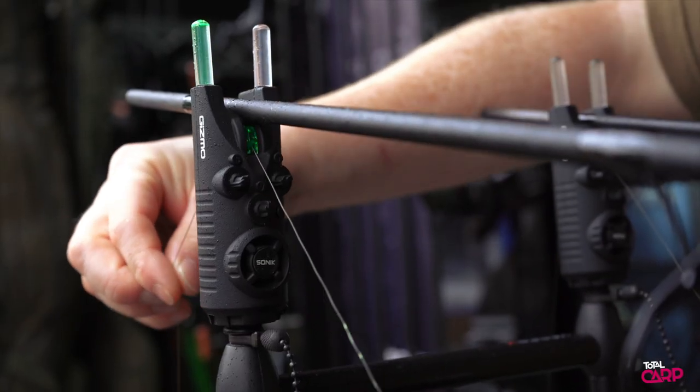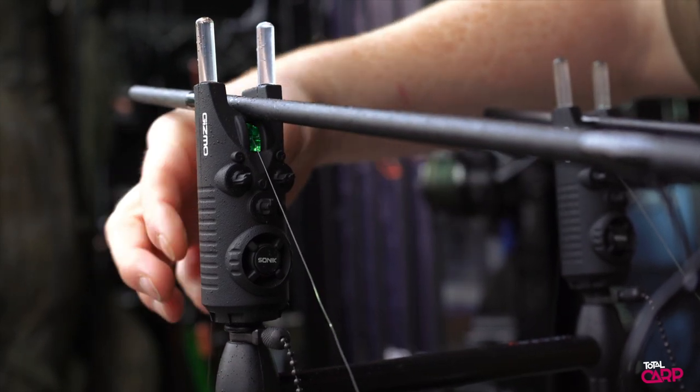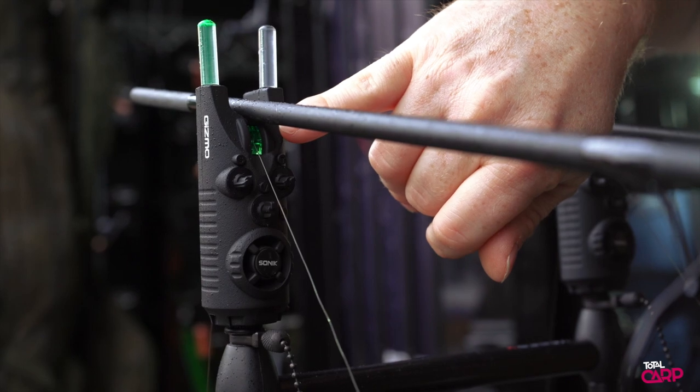You've got 20 illuminated snag ears — the left one signals forwards, the right one signals backwards — and also your illuminated roller in the centre there.